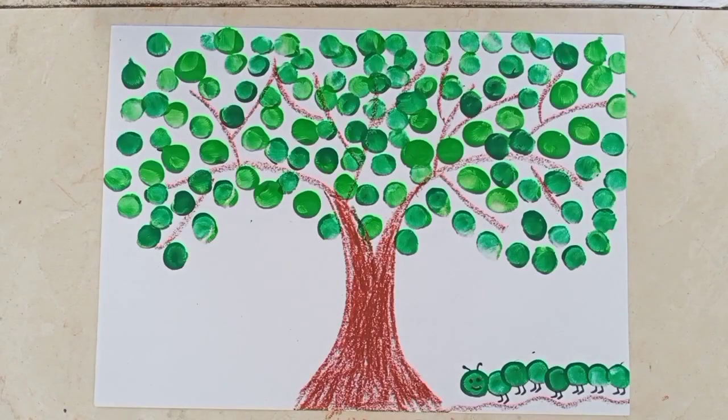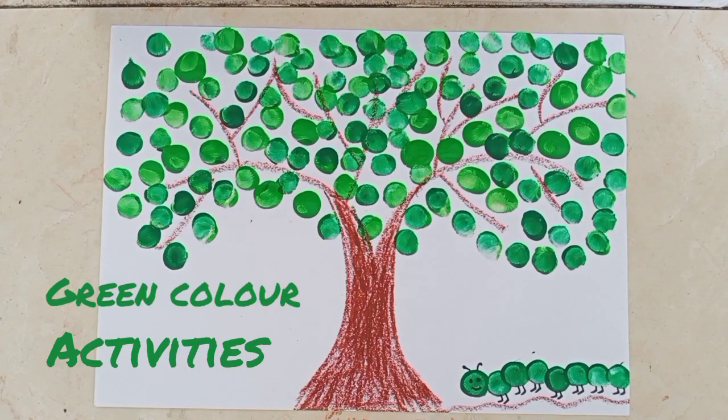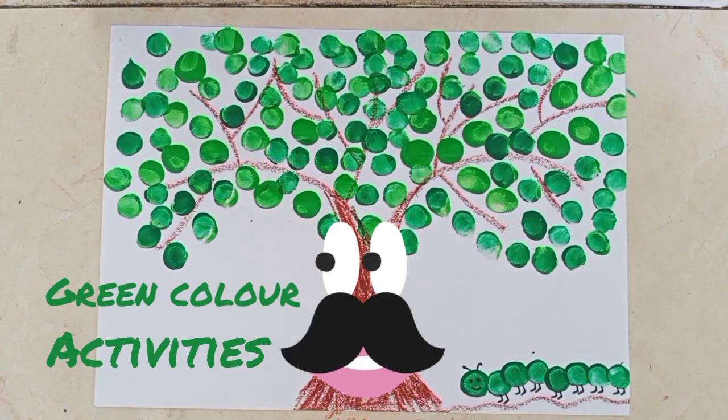Students, today I have shown you some green color activities with the help of thumb. Children, try these activities at your home. These activities you have to try at home, okay? So that's for today. Take care. Bye-bye!